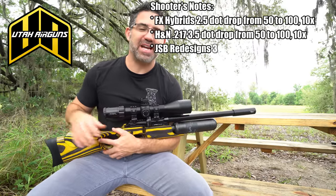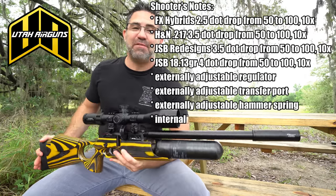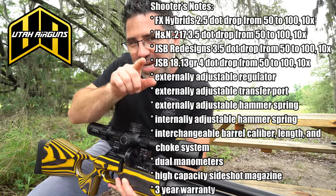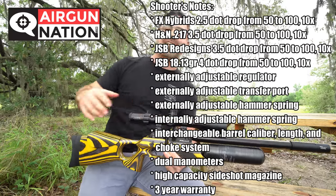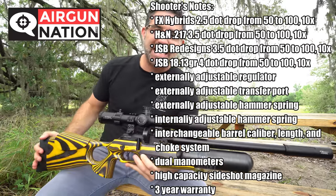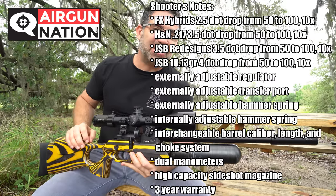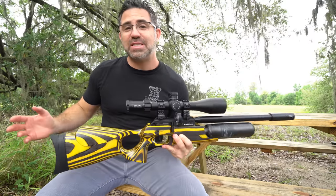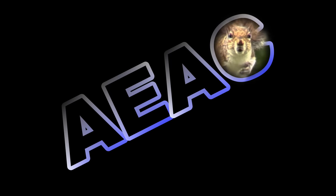Special thanks to Utah Airguns for getting the Continuum, Titan, Crawford & Lipton, and FX Pocket Chronograph into my hands to review. Head on over to the Airgun Nation forum to participate in the discussion thread on the Continuum — I'll leave a link in the description below. I'm Steve Shally. Thank you so much for watching and have a great week, everyone.